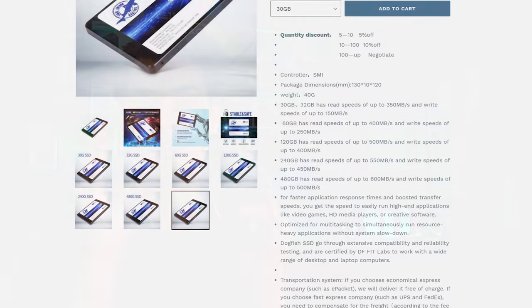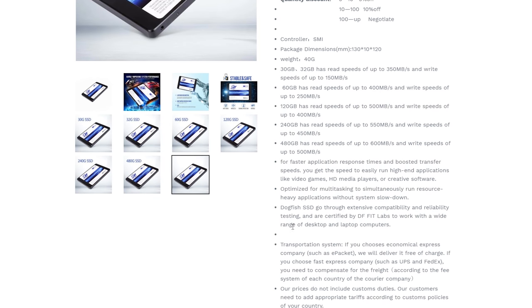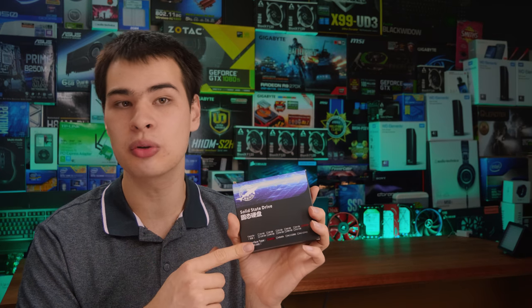Let's jump into the actual specs of this drive. Now, as this thing is sold as a business-to-business solution, you might be thinking there's a really nice spec breakdown — well, you'd be wrong. There's basically no information about this guy. Heck, even their own website has a missing dot point. Facts and information about this drive are a little bit hit and miss. The only thing we actually know about our 120GB model is we should expect 500 megabytes per second reads and 400 megabytes per second writes, with really not much other information. So we'll have to put everything to the test.